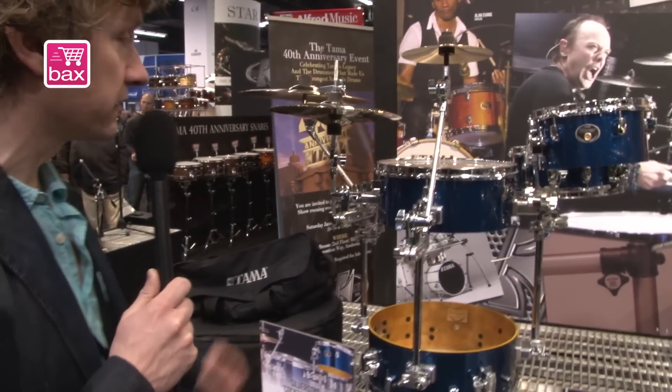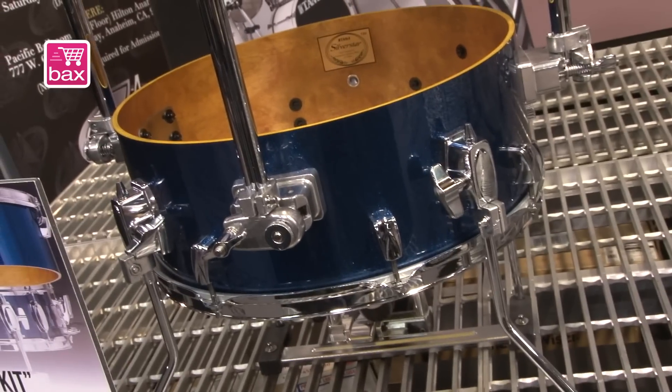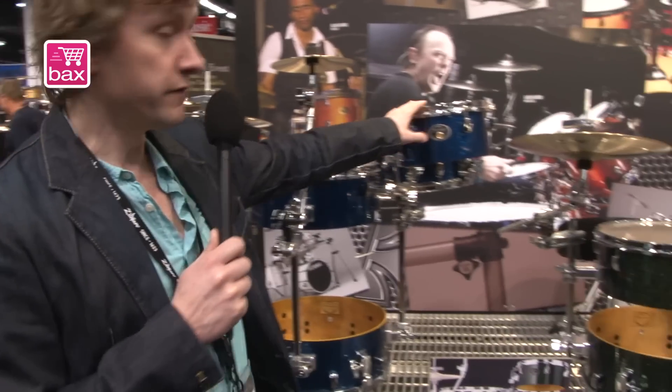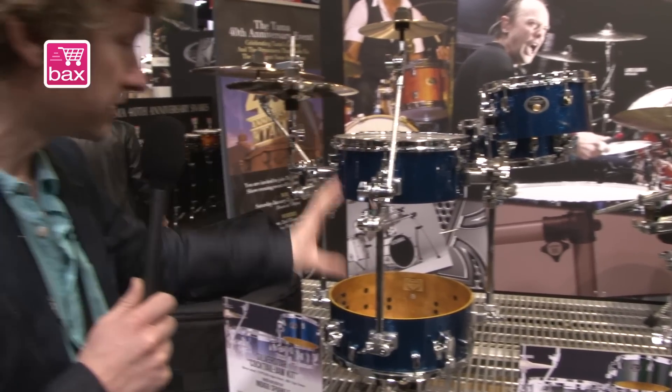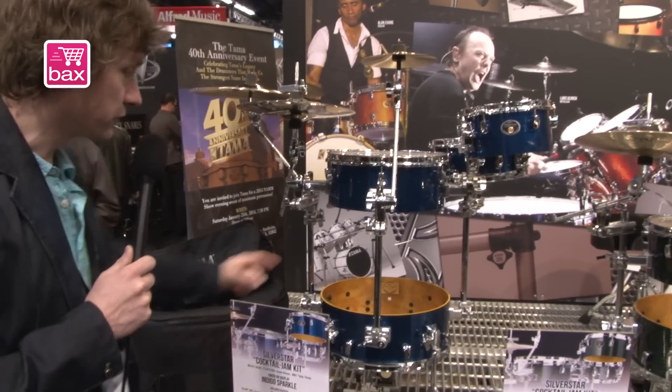Here we have the brand new Silverstar cocktail jam kit, a very compact drum kit. It comes with a 16 inch bass drum, 14 inch tom, 12 inch tom, and a 12 by 5 snare drum. Everything is mounted on three-piece hardware.